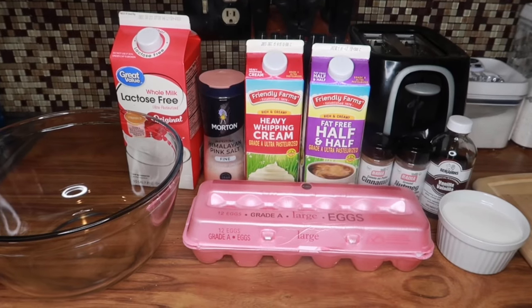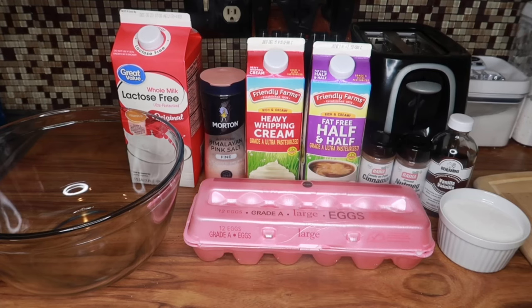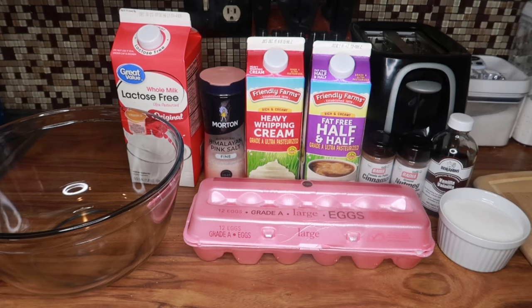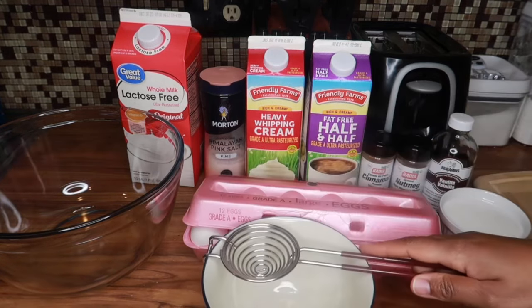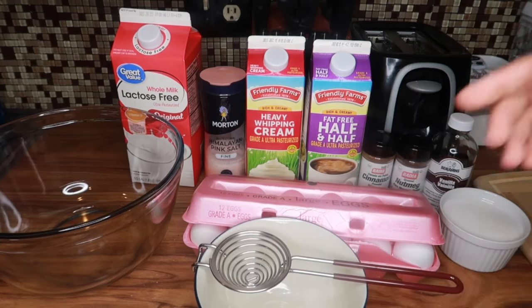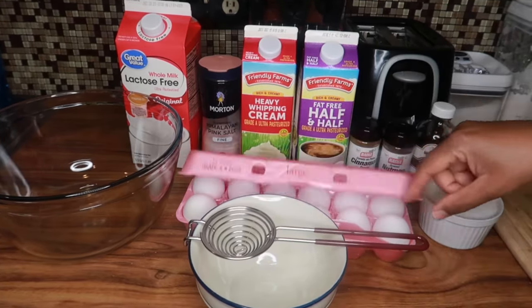So here are the ingredients that I will be using today. I have a cup of white sugar, vanilla, nutmeg powder, cinnamon powder, half and half, heavy cream, salt, whole milk, and I'm going to use some eggs.